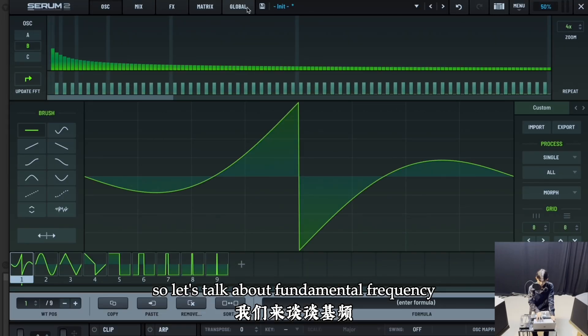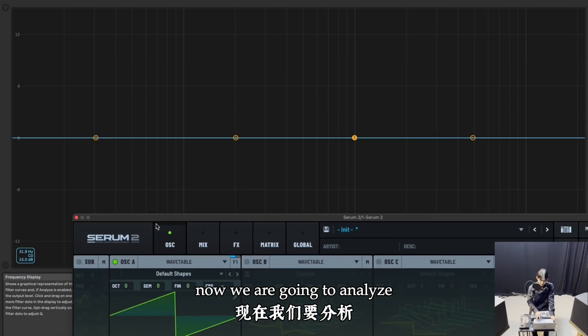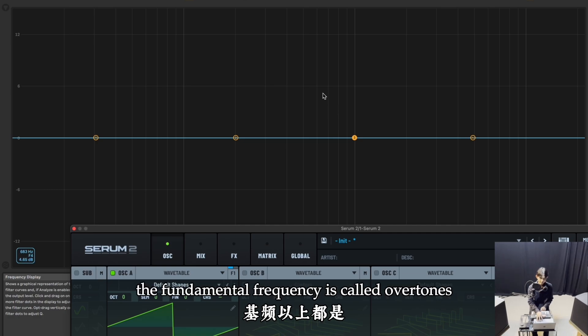Let's talk about fundamental frequency. Turn off oscillator B and analyze the frequency of oscillator A. It sits around 261 Hz — this is the fundamental frequency. Everything beyond the fundamental frequency is called overtones.